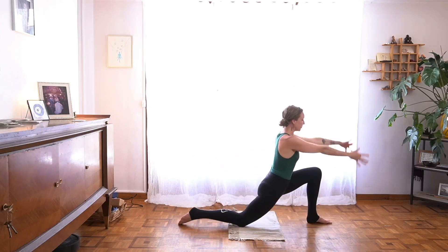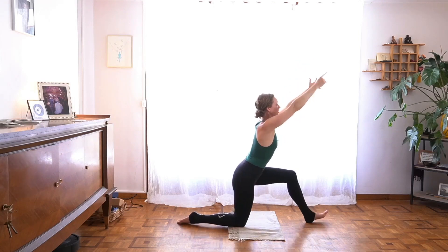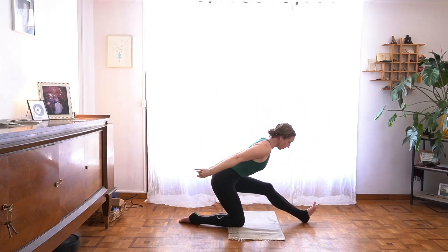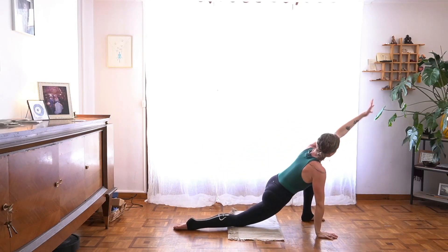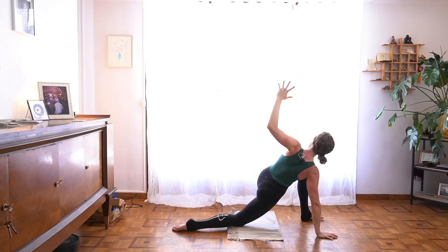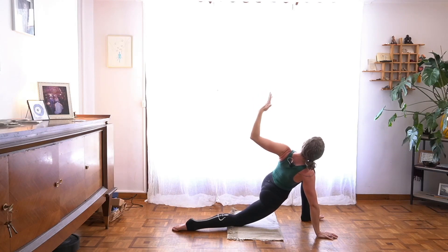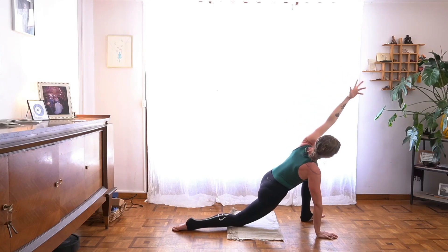Once more — draw forward, push through your left foot, draw back through the hip creases. Come forward, bring your right hand to the earth, left arm forward and up, rotate your ribs. Peel your left elbow toward the back of the mat and kind of lean your heart and your head back. Stay open as you re-extend your left arm, then turn toward the earth, bring both hands down.